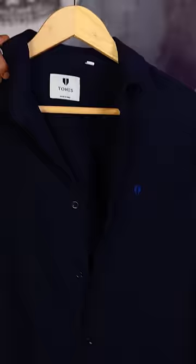This is a navy blue shirt from Tones. This shirt can be dressed down and you can dress it up as well. You can wear a t-shirt with a very simple waist. Let's do layering with a white t-shirt. Let's fold the sleeves.